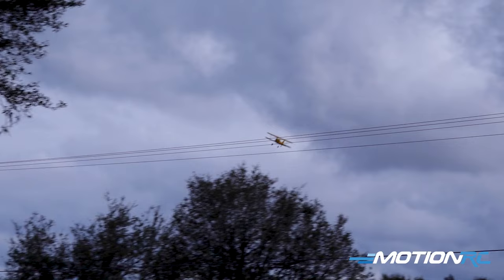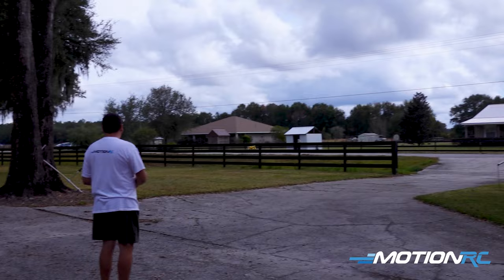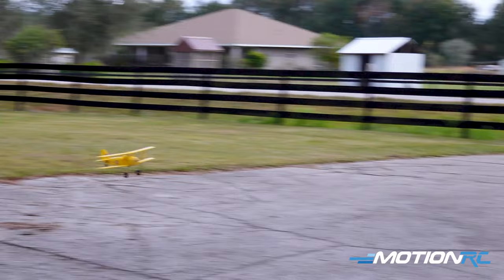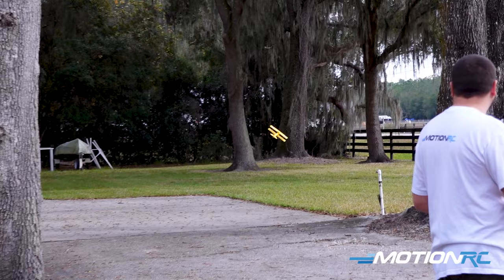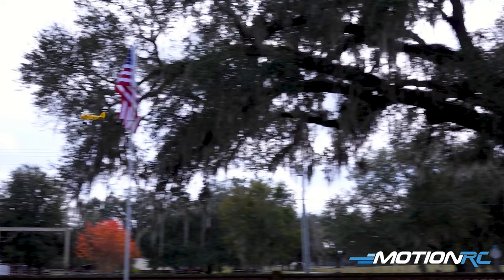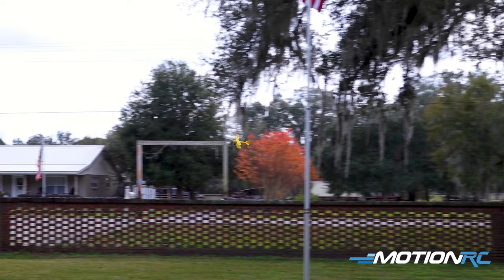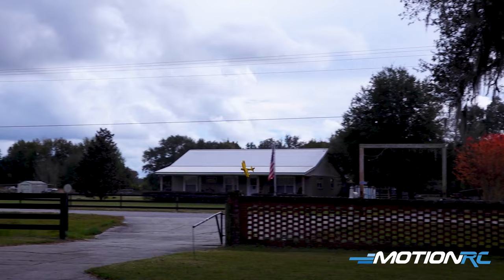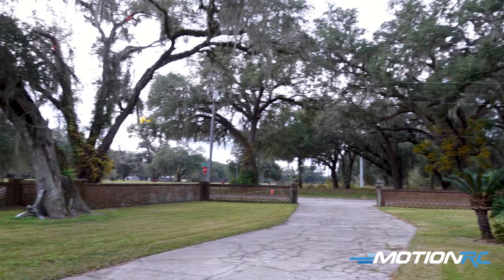Here we go! Go around the flagpole, down the pipes. And it's so lightweight guys — if you did have an accident they usually live through it. We're not breaking any rules because we're sub 250. This thing only weighs like 80 grams so fly it in your yard all you want, legally. I got it in high rates but gyro on and it's so easy to fly.